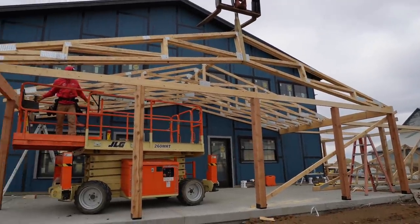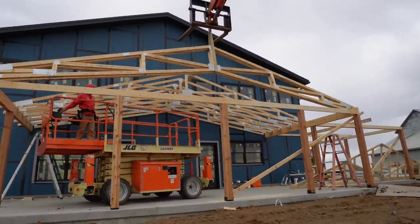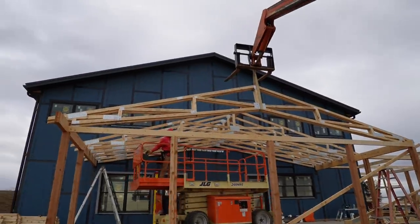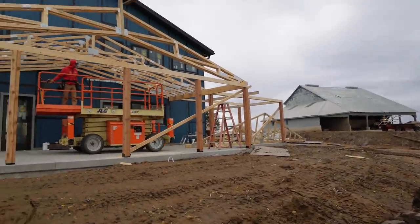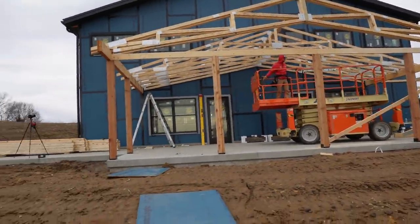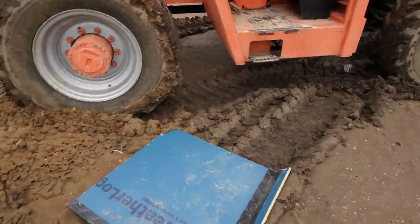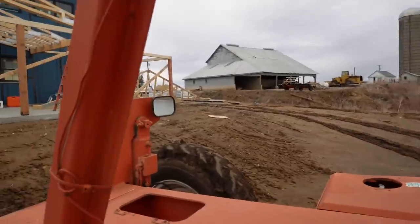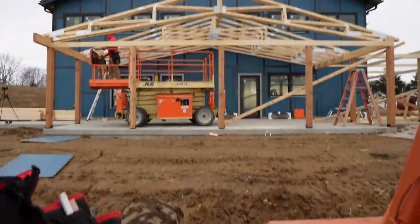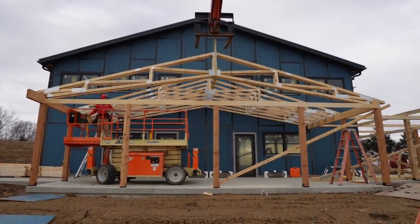We got the first set of trusses up — we had to get some of those out of the way. Now we've got these last three to set and then we've got our end truss. We're trying to avoid being out here in the mud, so we've got some extra Weatherlogic strap giving a nice path into the telly.